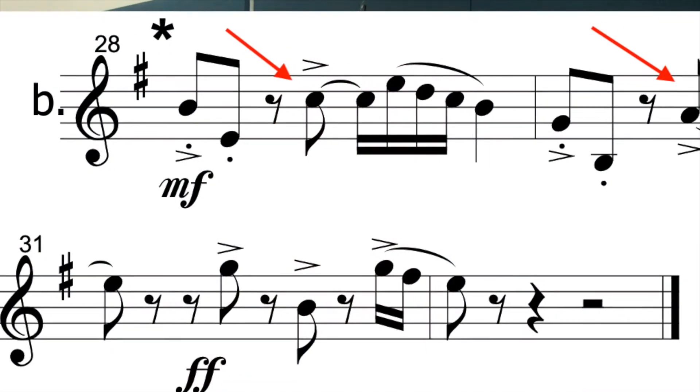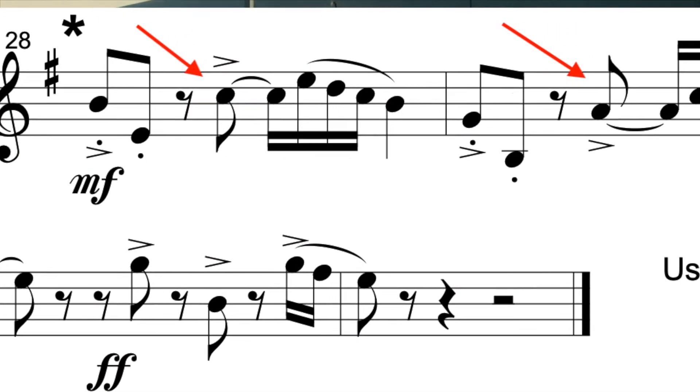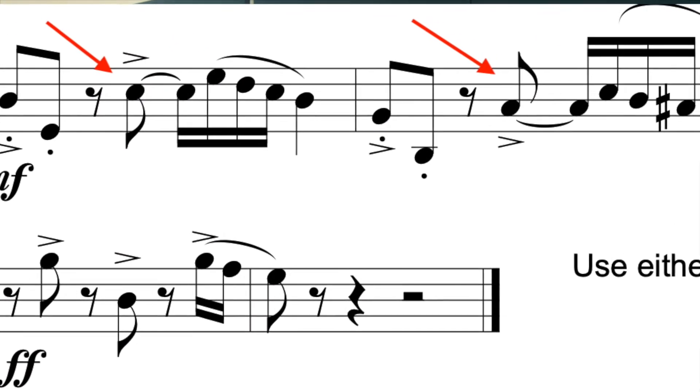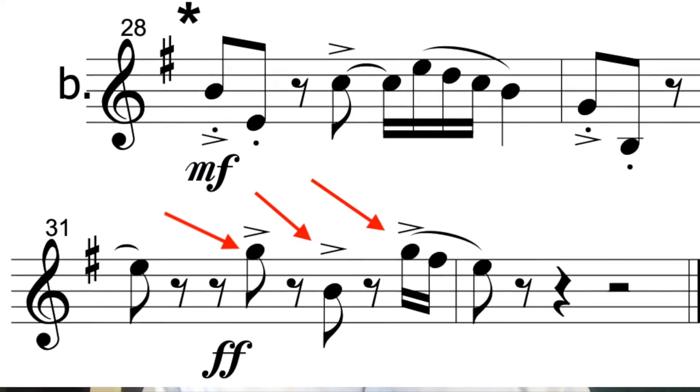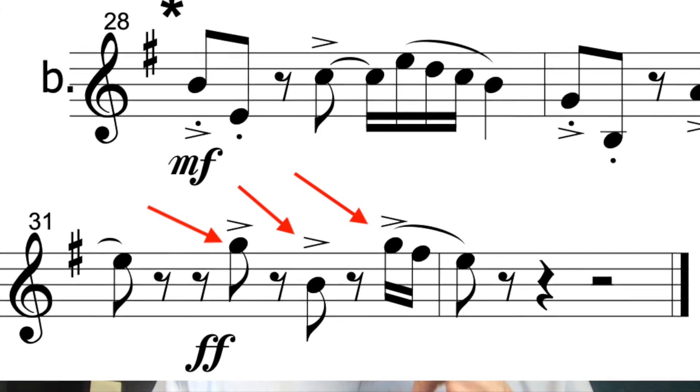Finally, we return to the same feel we had in the opening section — feeling the dance again on the quarter note. That exciting accent on the and of two returns: one and, and, da-da-da; one and, and, da-da-da. We want to make that and of two sparkle again. And then make sure that we are playing the accents in the last section with a lot of percussive effect.